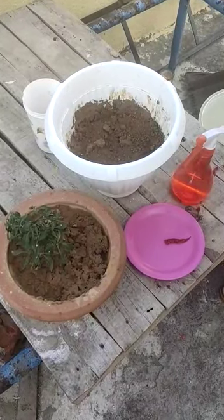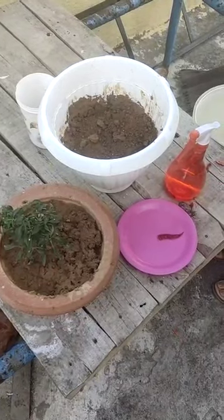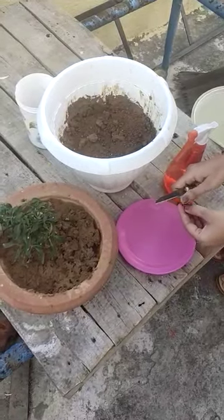Hello students. Today I will tell you how to utilize the lockdown period. I am here with a gardening activity that you can do at your home — this is the gardening of green chilies that can be easily done at home.